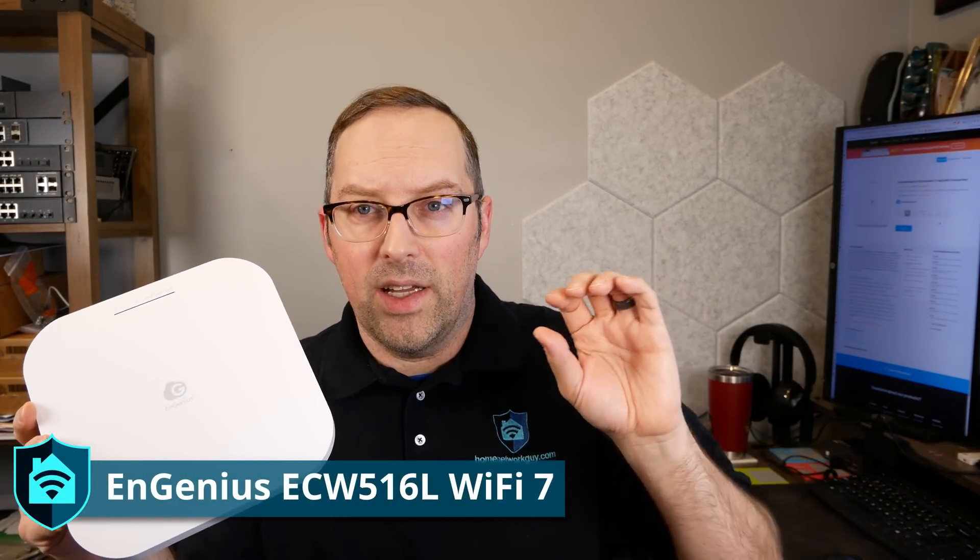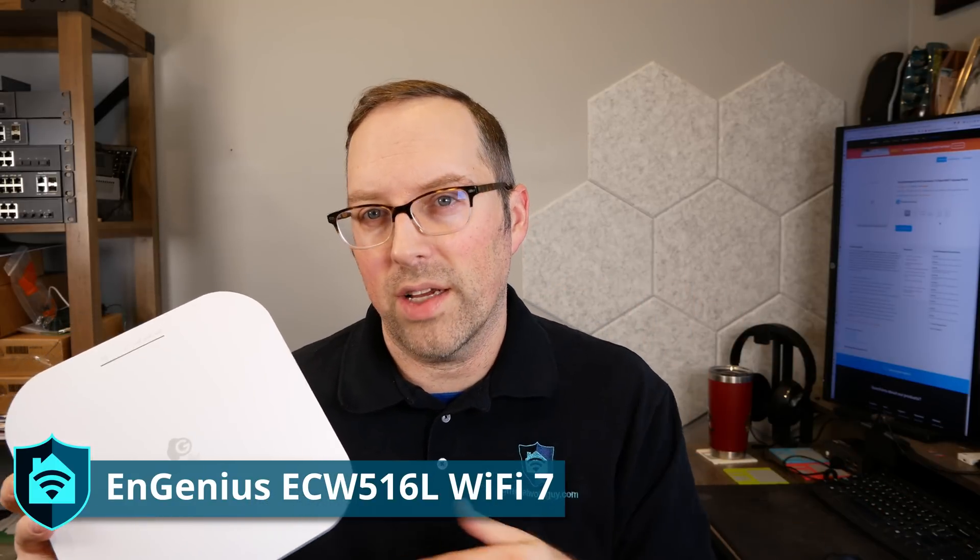In this video I have my first Wi-Fi 7 access point that I tested. Towards the end of 2024, in anticipation of potentially reviewing Wi-Fi 7 units in 2025, I bought a Wi-Fi 7 M.2 module for one of my Intel N100 rack-mount systems I built for testing throughput and doing various experiments, demos, and guides. Ingenius has sent me one of their new Wi-Fi 7 models — it's part of their Cloud Light series and it's designed for small businesses and residential customers.